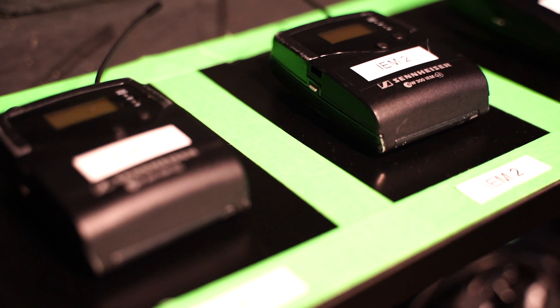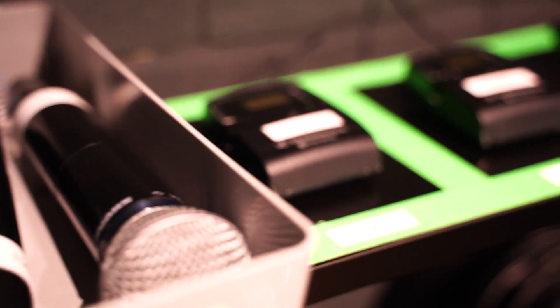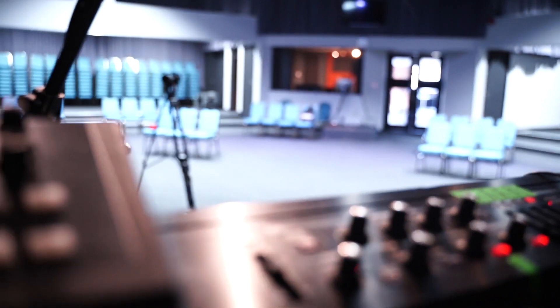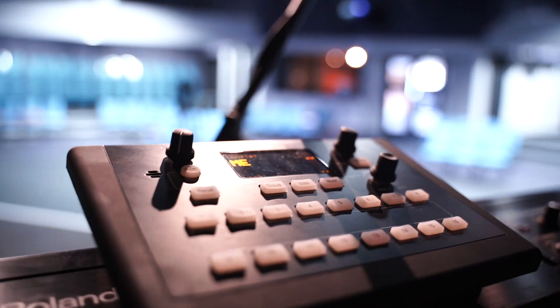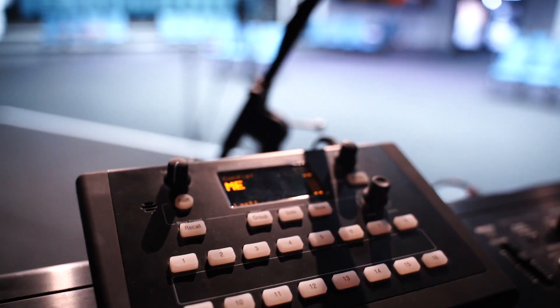For monitors, our front line are using the Sennheiser EW300 wireless packs in stereo. The back line are using the Allen & Heath ME1s, which are really great personal monitors. They allow the guys to mix their own monitor mix in stereo. They sound really good, super flexible, and it saves loads of time in soundcheck because they can cater for their own mix.